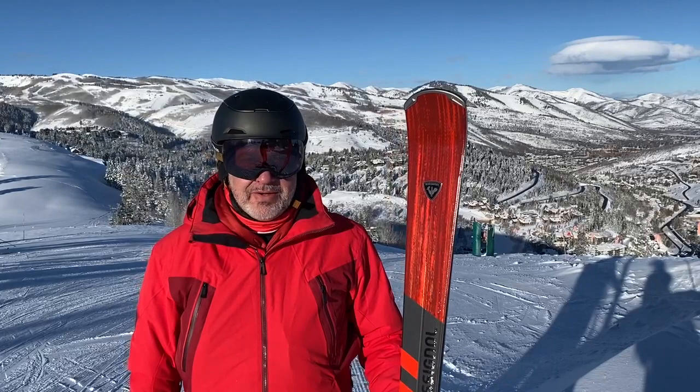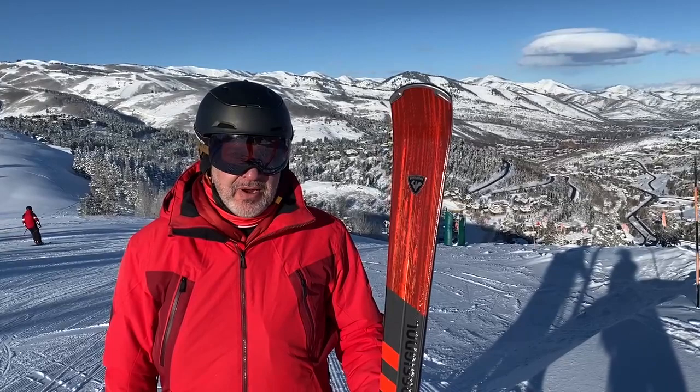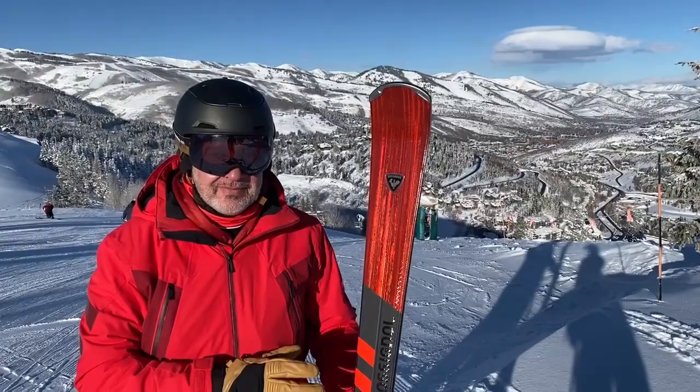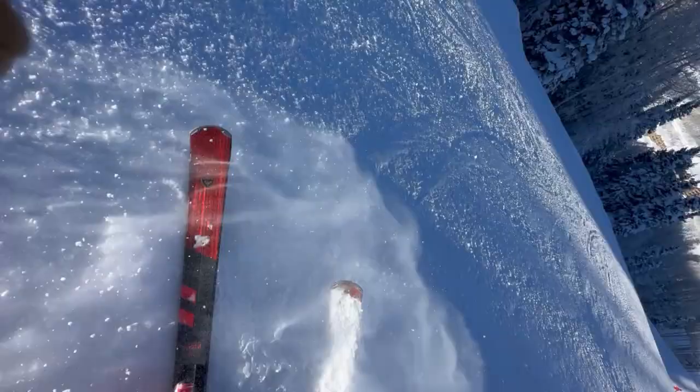Hey everybody, this is Greg from Willie's Ski Shop. We're out here at Deer Valley today and it's going to be a beautiful day. The groomers are awesome. Today we are trying the new Rossignol Forza 70. It is a front side carver with a lot of side cut and a lot of horsepower — very stable and a lot of fun. Let's get on it.